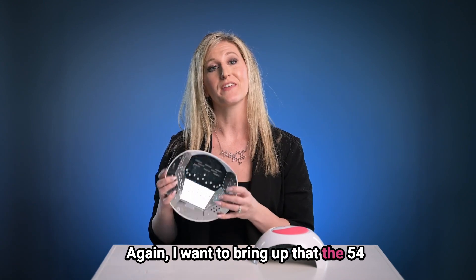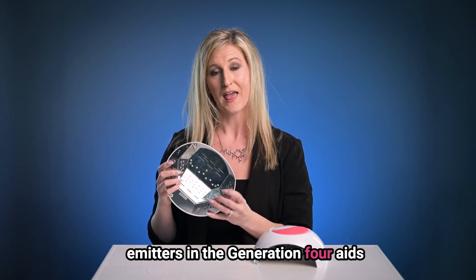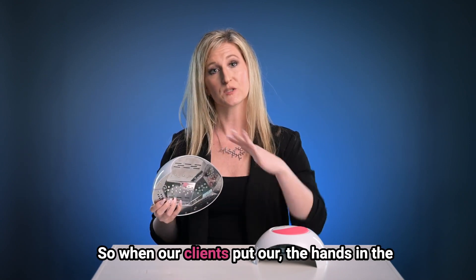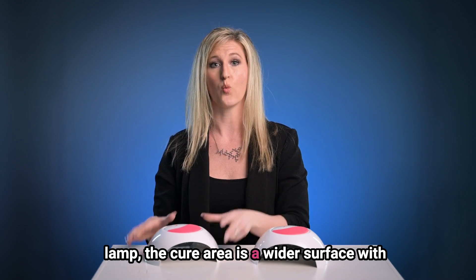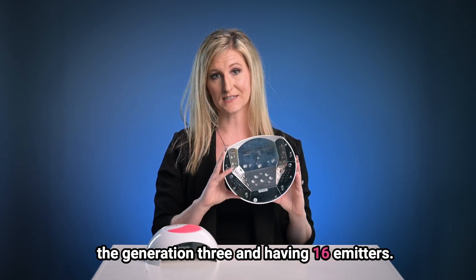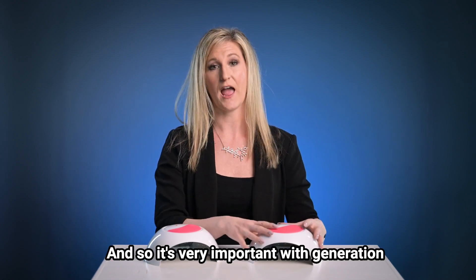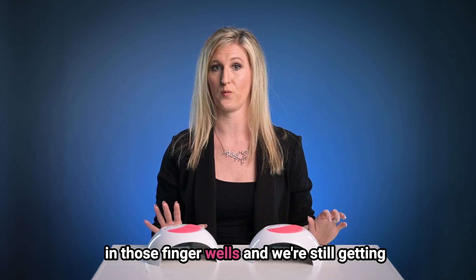The 54 emitters in the Generation 4 aids us in a more generous curing area. So when our clients put their hands in the lamp, the cure area is a wider surface. With the Generation 3 and its 16 emitters, the cure area is a little bit tighter. So it's very important with Generation 3 that our clients put their fingers right in those finger wells.